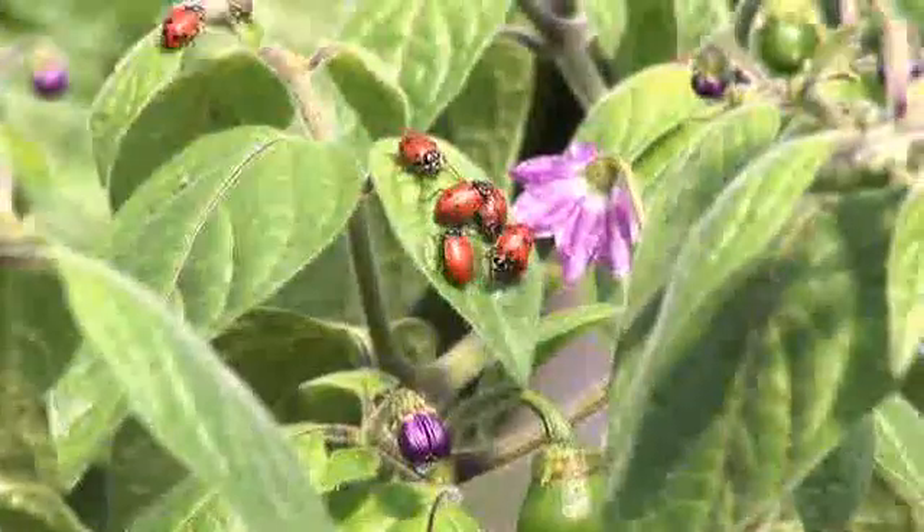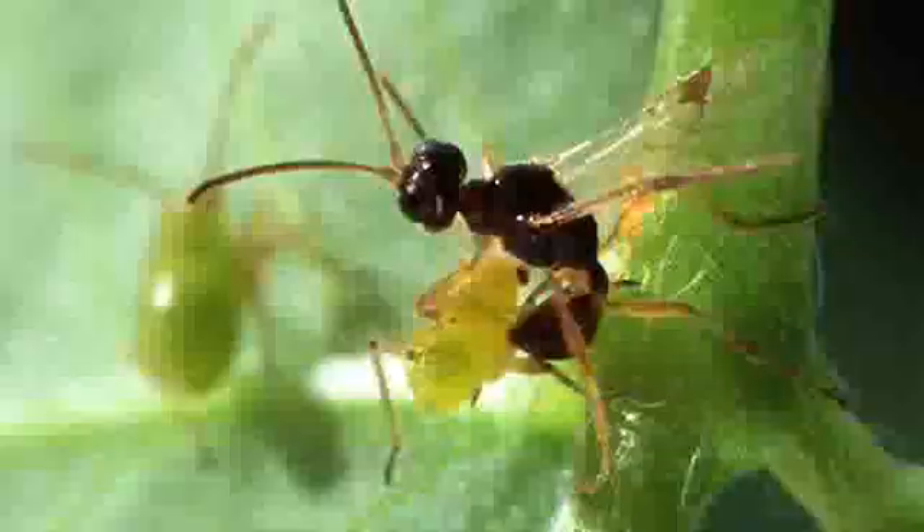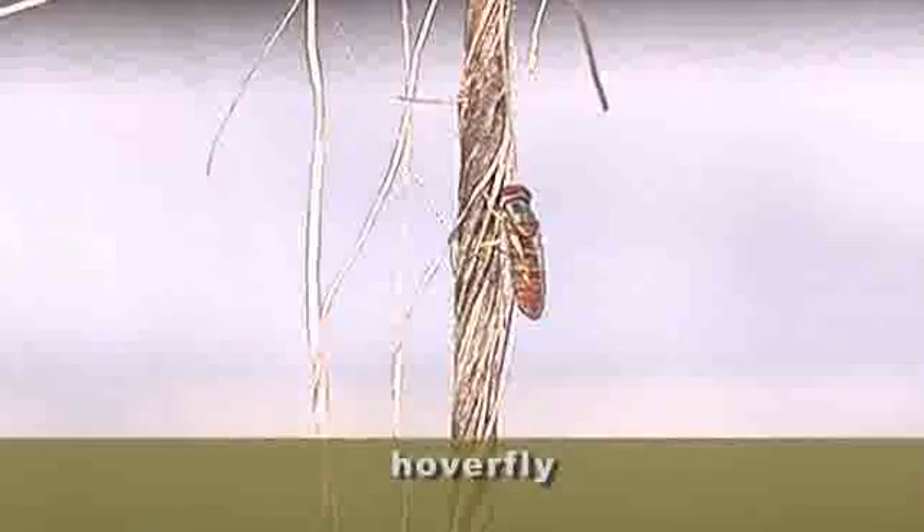These are very beneficial bugs, and there are other beneficial bugs people might want to look for as well. There's the aphid wasp, and there's also the hover fly and the green lacewing. Those all eat aphids.